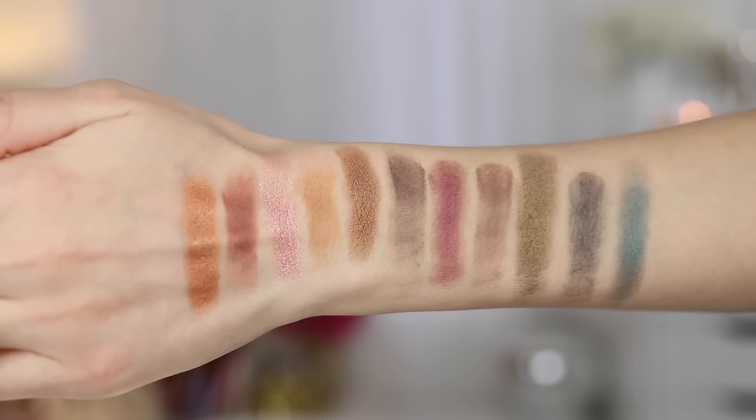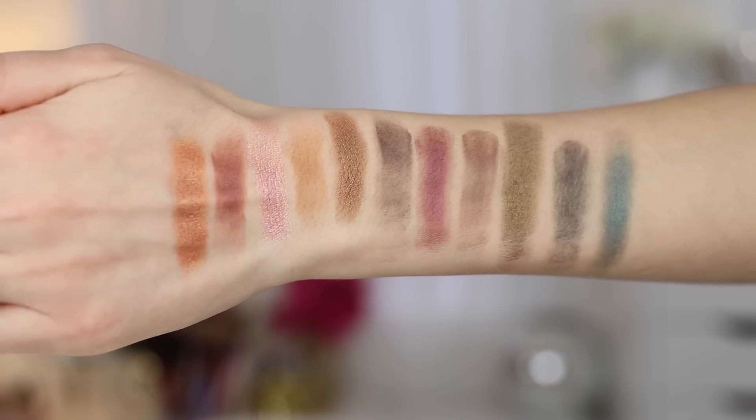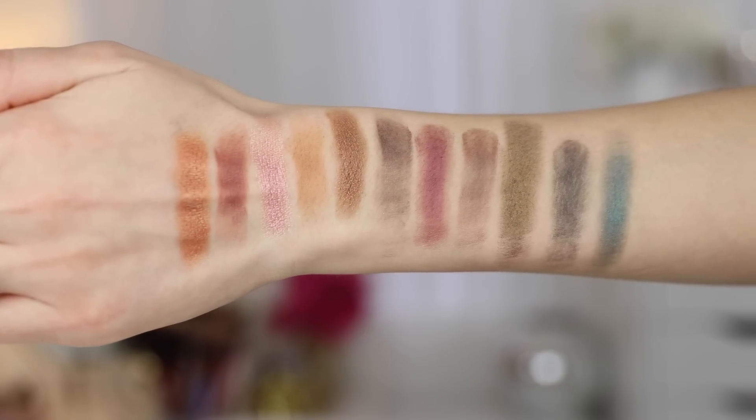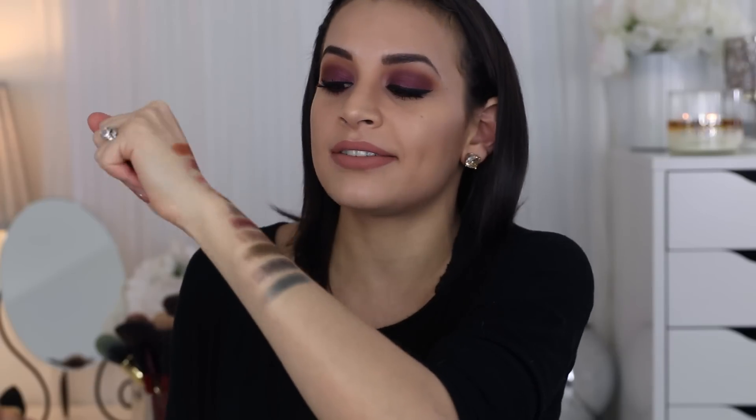Here are all the shades in this palette. You do get some good variety between cool tones and warm tones — it's not just a straight neutral palette, you get some color in there too. The matte shades do swatch a little patchier, but when you apply them on the eyes you won't have that issue. The darker shades look a little streaky in swatches, but I don't have any issue applying them on my eyes. I used about half the palette for this eye look, but I've tested all the other shades and always get really consistent results.